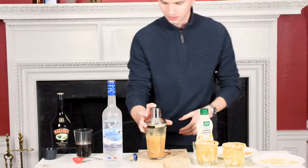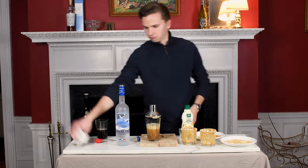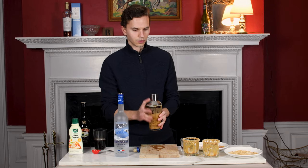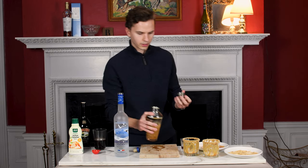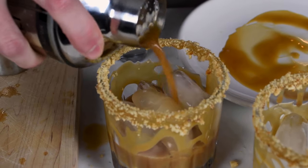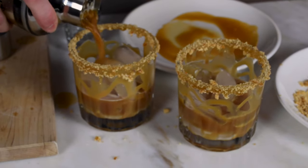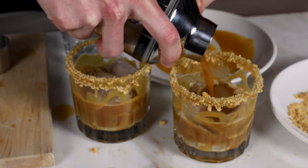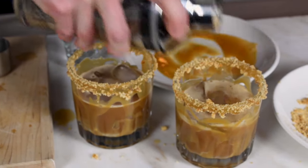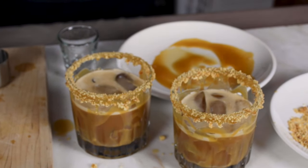Let's go ahead and shake for 30 seconds. Alright, our 30 seconds is up and I have made a huge mess — just kidding, it's not too big. Now that we've shaken this for 30 seconds, let's go ahead and strain it into the glasses. There we go.